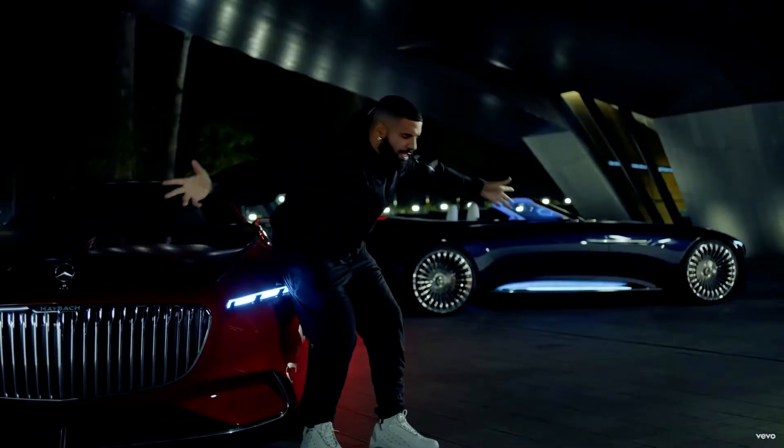What's up guys, in this video I'm about to teach you how to mix and make a song like Drake. This mix turned out super fire — it sounds super clean, so I'm excited to show you guys how to do it.